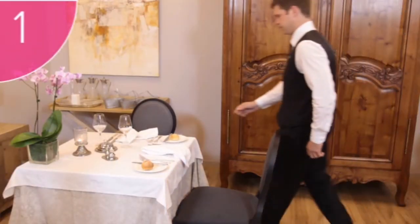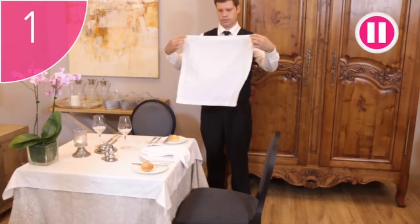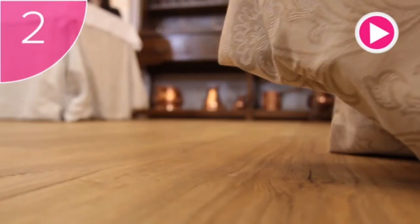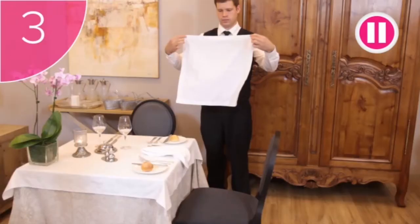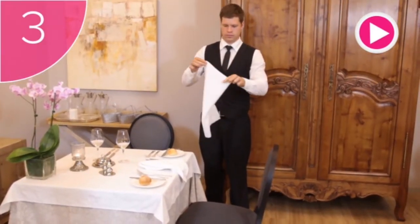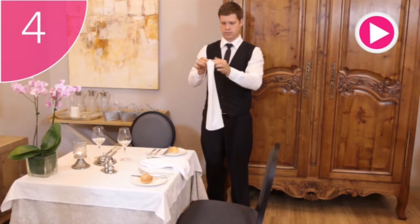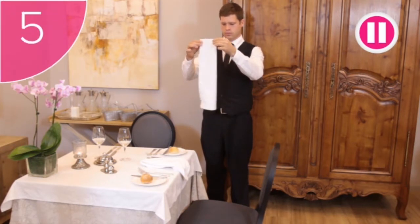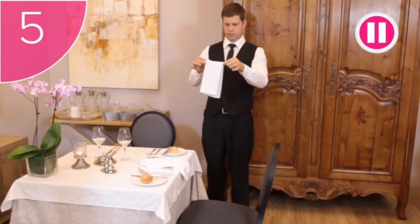Step 1: Pick the napkin up by its corners so that you touch it as little as possible. Step 2: Take a few steps away from the table. Step 3: Fold the napkin in half, making sure that the hems are facing inwards. Step 4: You can then fold this in half again. Step 5: Fold it in half again, but this time lengthways.